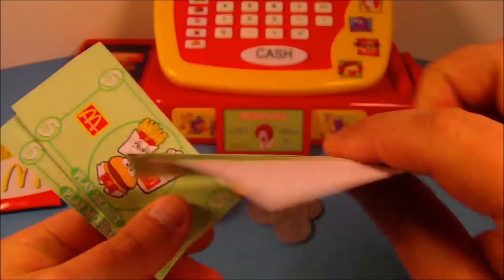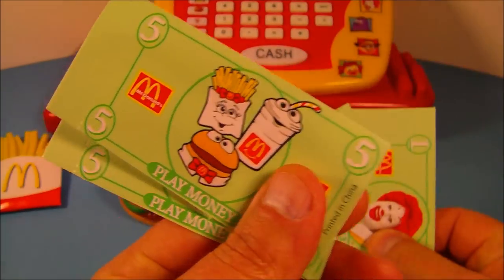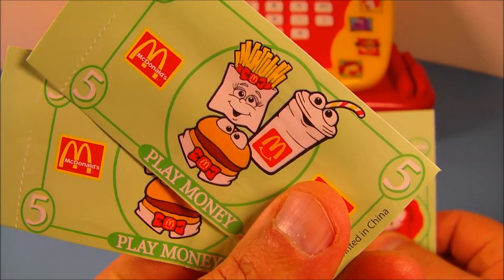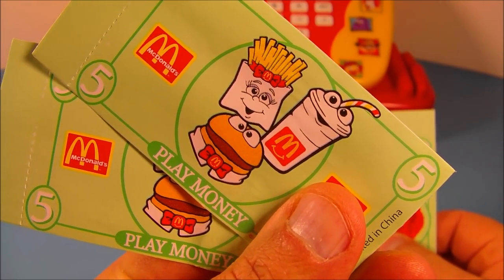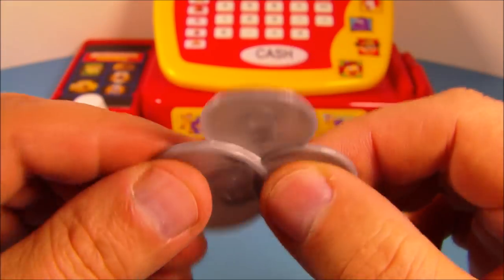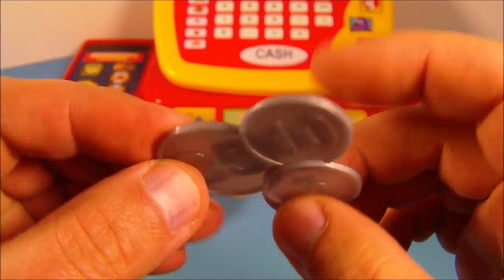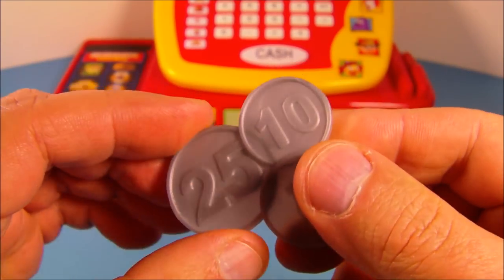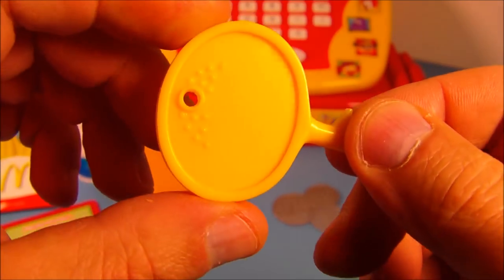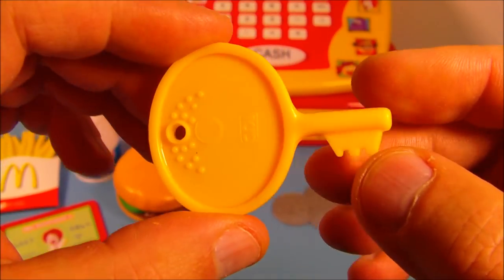Next we have the Ronald McDonald play money. You have five different bills: three one-dollar bills — very cool, nothing on the back of these — and then two five-dollar bills. You can see three little characters there: french fries, a drink, and a hamburger. We also have some coins: 25 cents, 10 cents, and 5 cents. Sadly these are all molded together so you can't really do a whole lot with them, but it's still nice. And you have the key to the cash register, which helps you lock and unlock the money drawer.